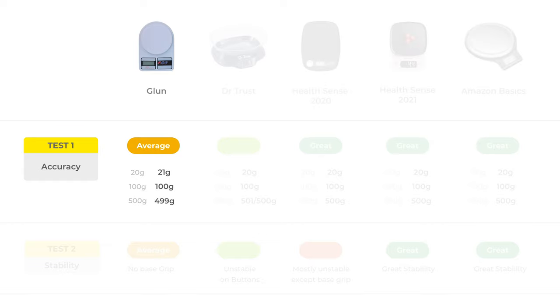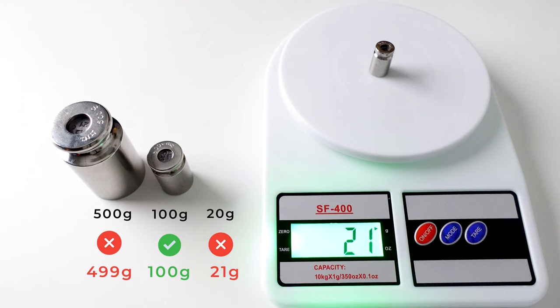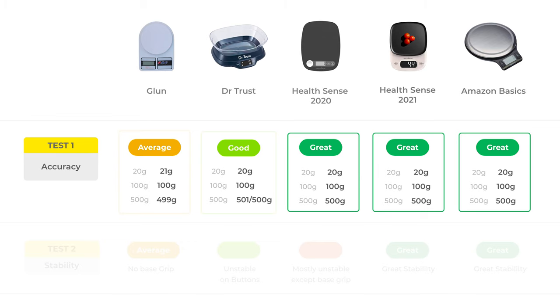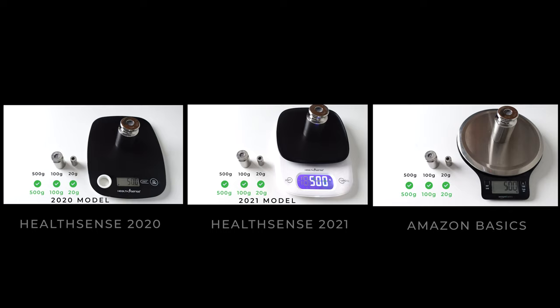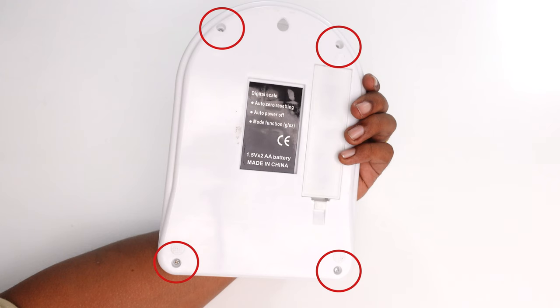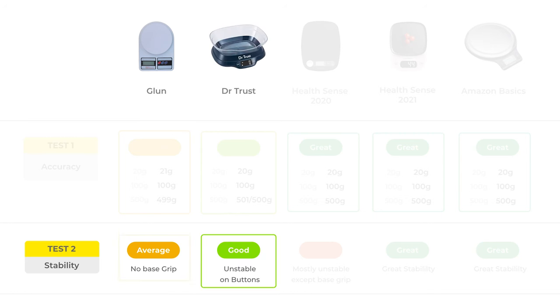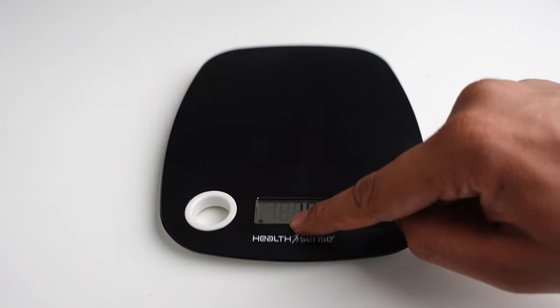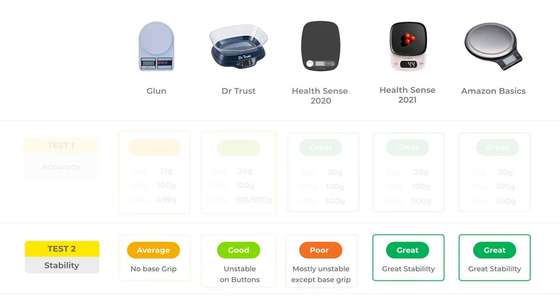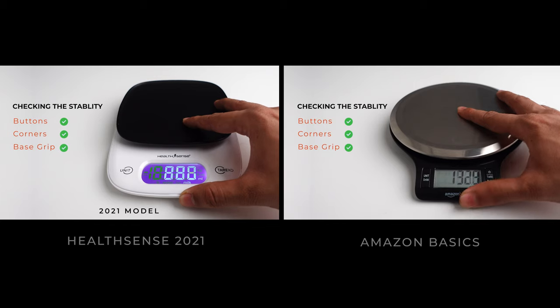Let's see the overall test results for all these machines in terms of accuracy and stability. In the accuracy test, the Gloon machine was quite average as it was not accurate for 20 grams and 500 grams. Dr. Trust was good but slightly fluctuating at 500 grams. The three remaining machines — HealthSense 2020, HealthSense 2021, and Amazon Basics — were great and 100% precise. In the stability test, Gloon performed quite average as it did not have a good base grip. Dr. Trust was good overall but slightly unstable when pressing buttons at times. HealthSense 2020 was mostly unstable except for the base grip. HealthSense 2021 and Amazon Basics performed absolutely great in terms of stability.